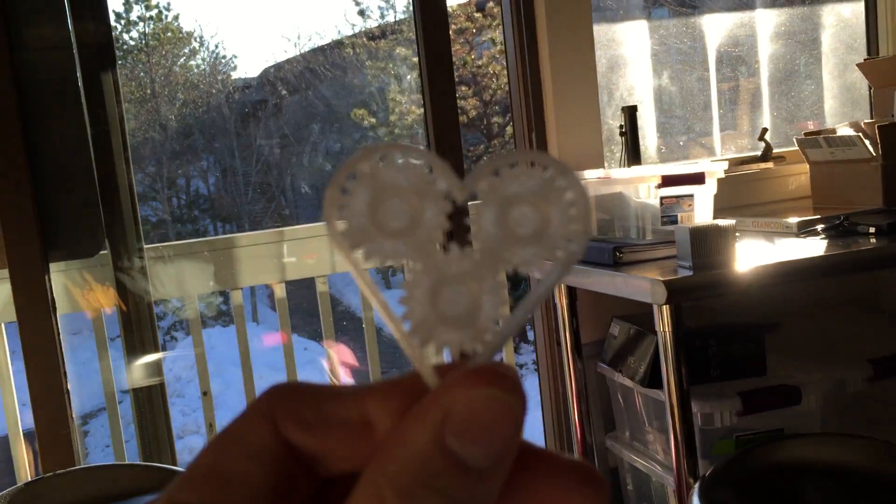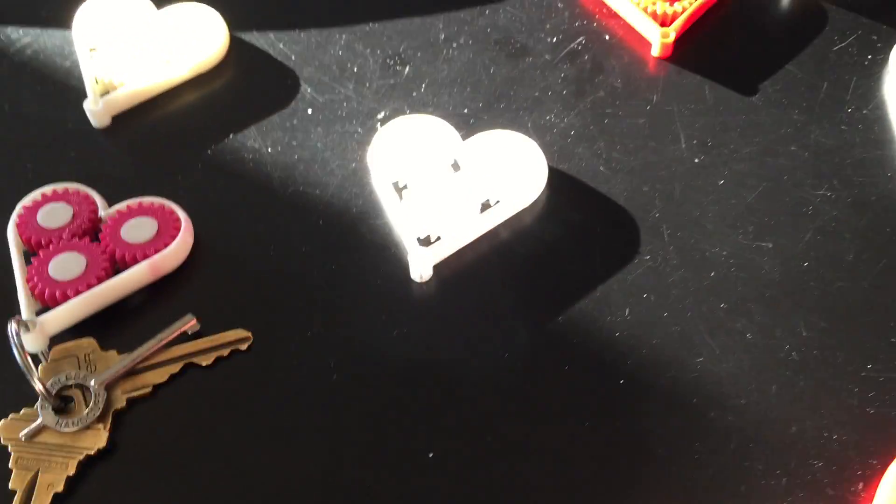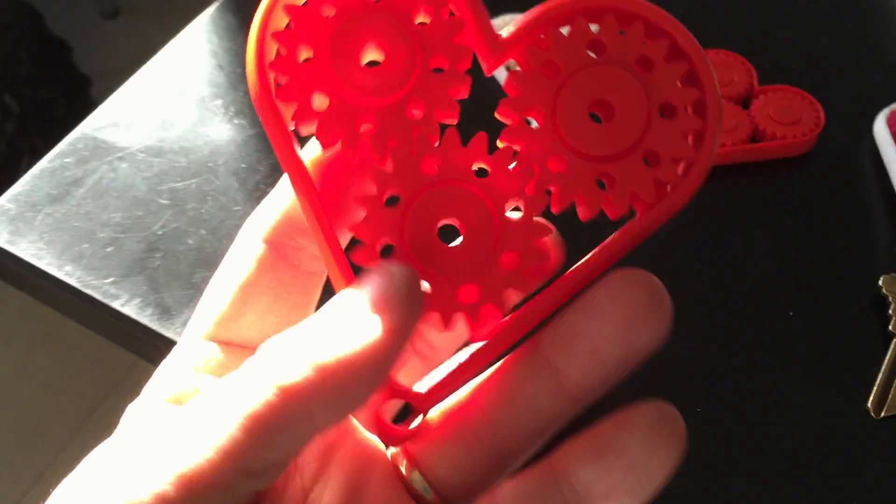I really wanted to try to make one kind of transparent, and this is the original model — it'll move, so a little tight. Then we took that original model and made it the big gap version.